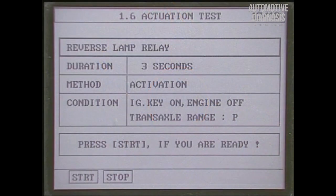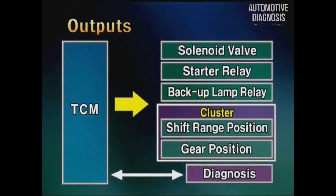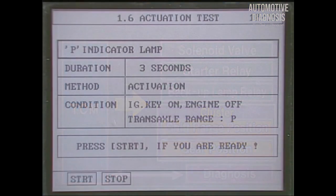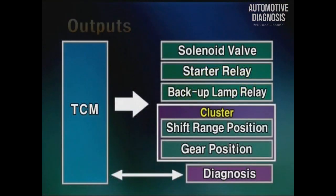You can check if the backup lamp relay is normally operating through the actuator test. It outputs the shift range and gear position to the cluster. The operation of the shift lever position output can be checked by actuator test. Finally, there is a diagnosis line for communication with a scanner.